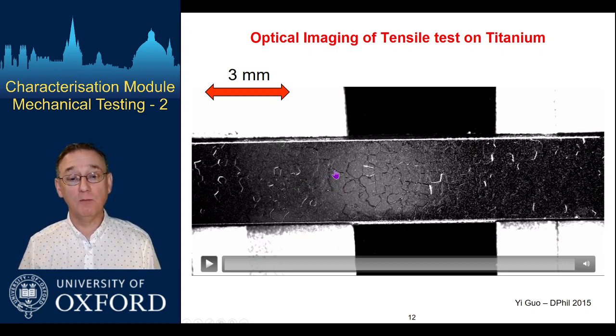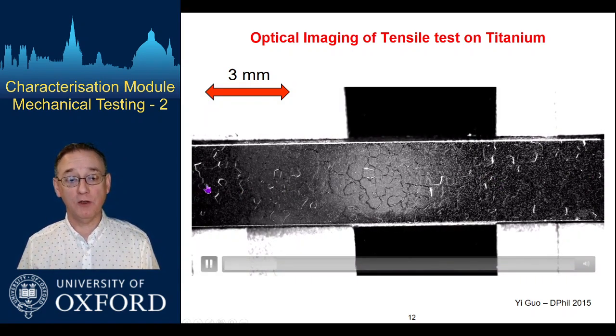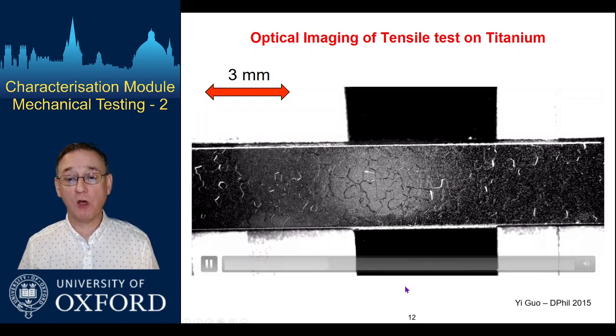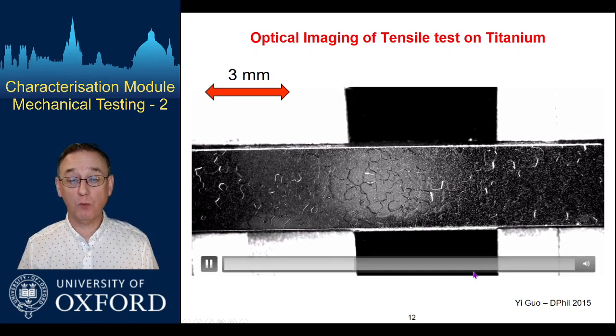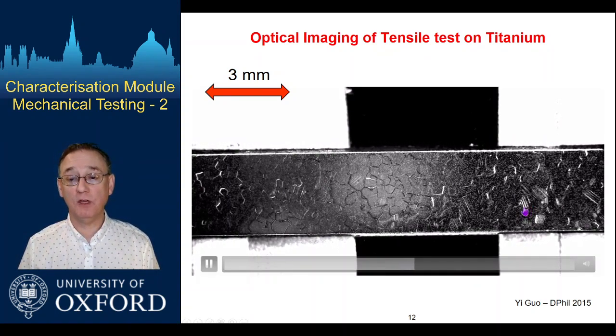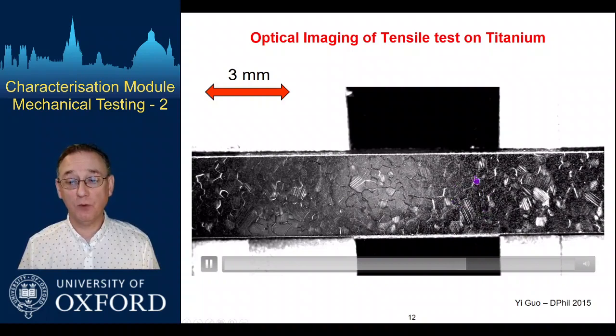Those little particles — actually toner from a printer cartridge — adhere absolutely to everything including samples, so we were using those to track the strain evolution in the sample. This was tested under tensile loading, with grips off-shot at either end moving apart from each other. Not much happens to start with, but eventually you start seeing what you'd expect as a polycrystal deforms — in some grains, like over here, we start forming slip features.